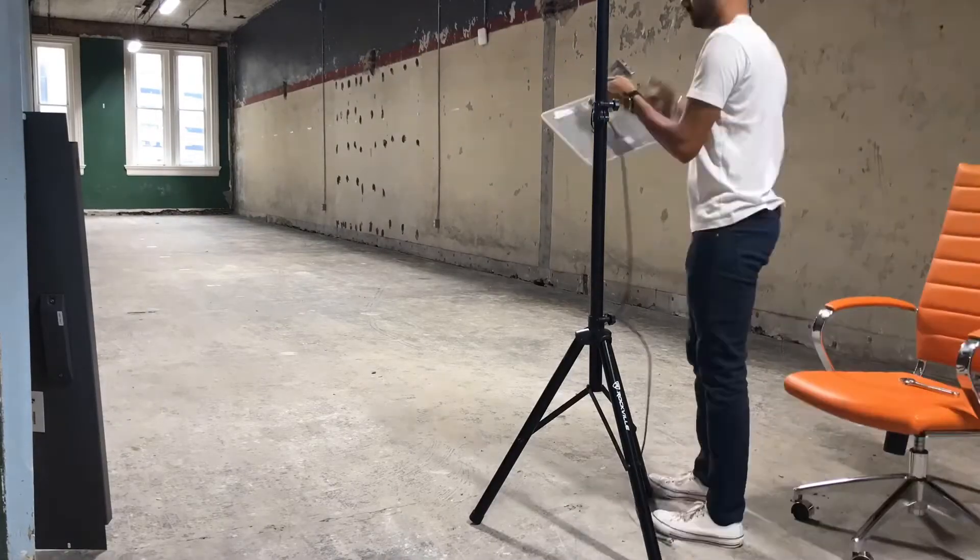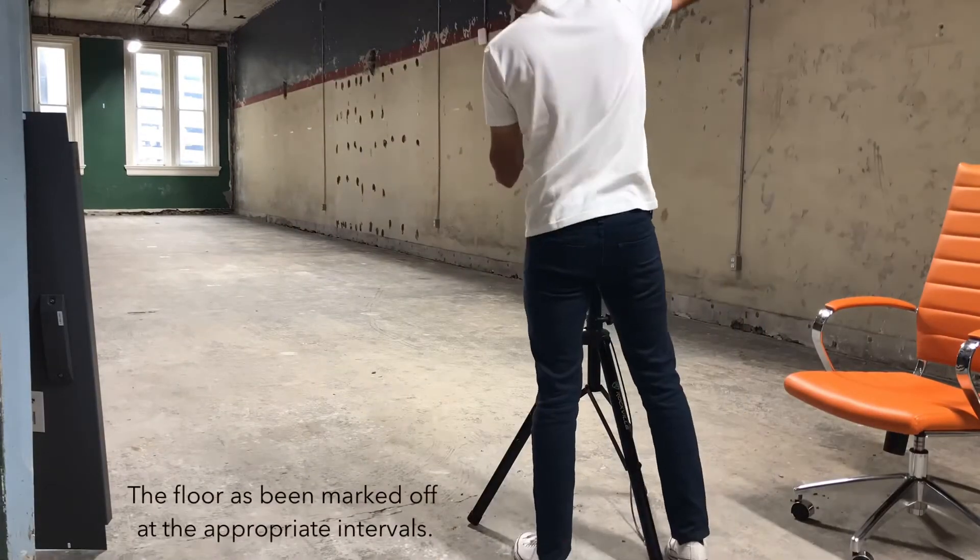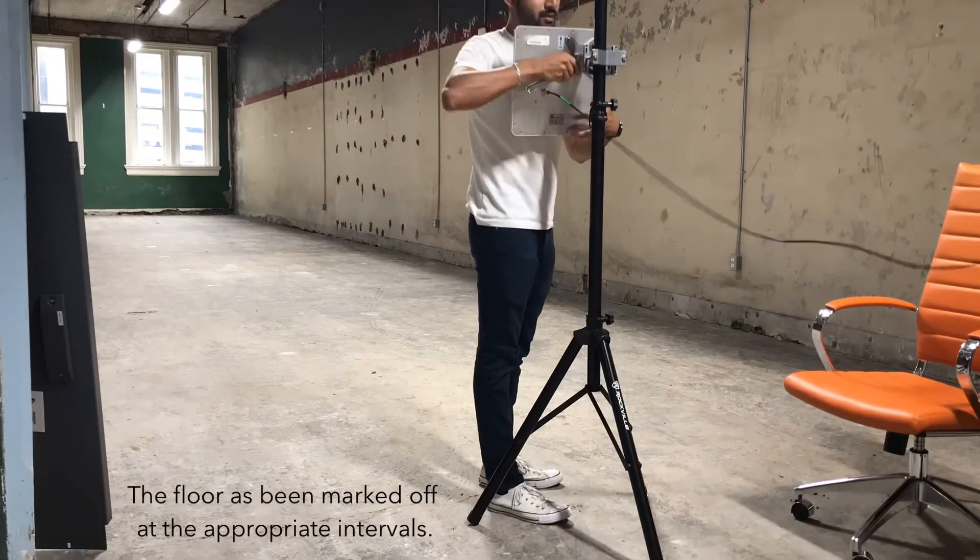Our RFID engineer team is setting up this empty space for the test. The team has also marked off distances on the concrete in order to separate each test.